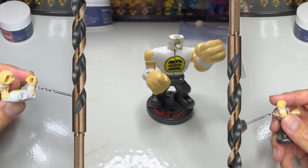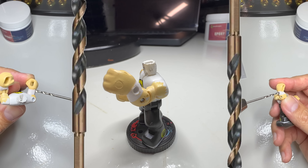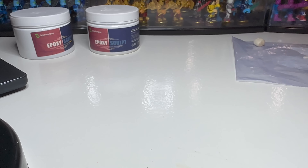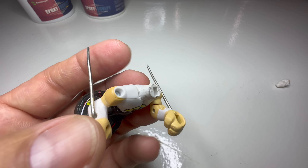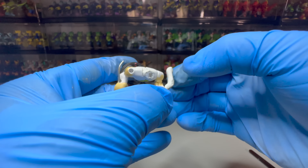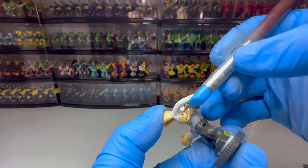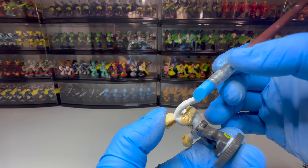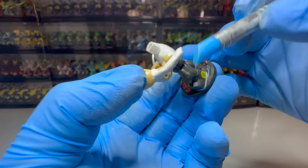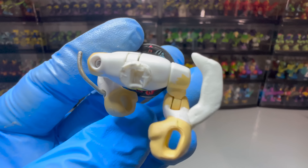Let's work on the spines or spikes or wrist thingies. Since they'll be taking a bunch of hits in every fight, I'll reinforce them with a piece of wire embedded in the arm. Then I'll carefully sculpt two of them on each arm, with the rear one being very elongated. I saw pictures of spines on his legs as well, but since I'm going with the Fortnite version of Spider-Man 2099, I'm just gonna stick with the forearms for now, especially since I'm already rapidly approaching my deadline.